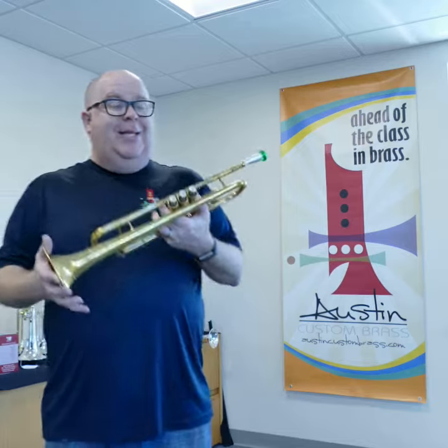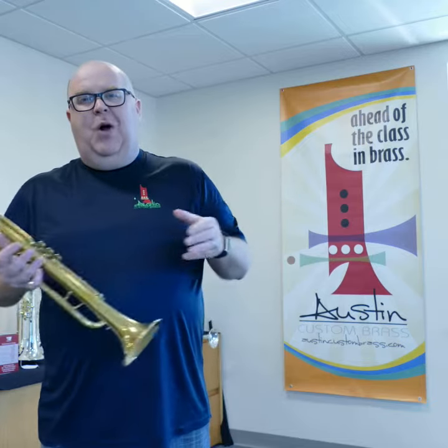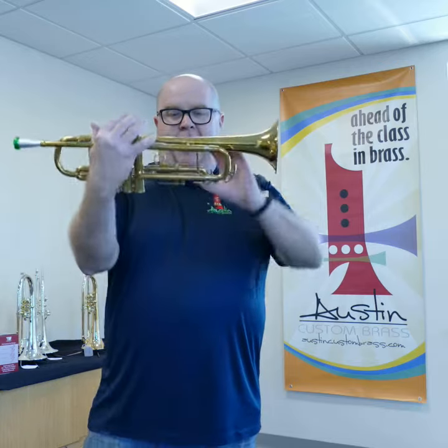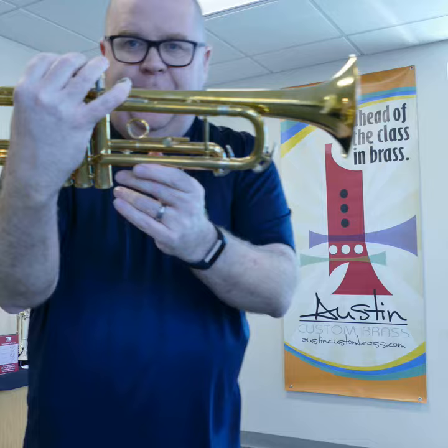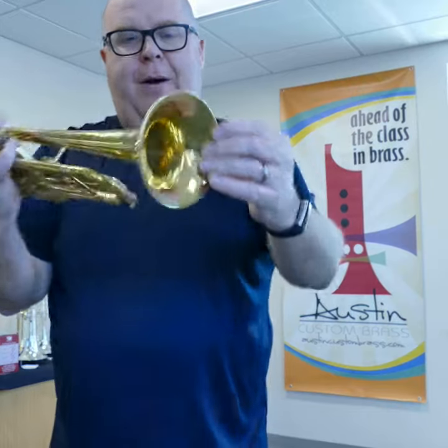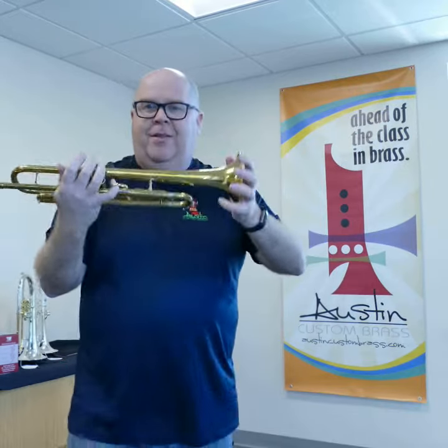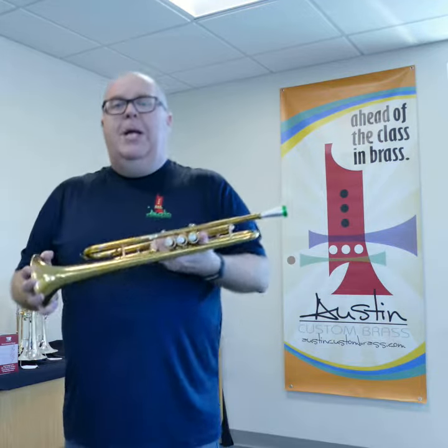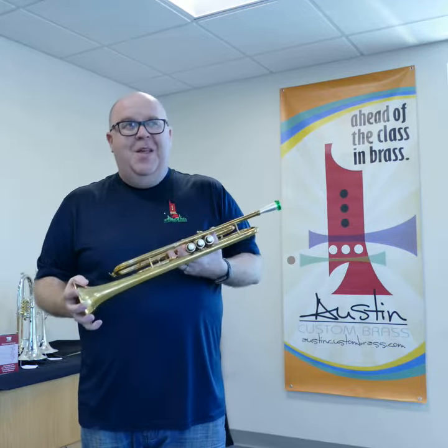This is a Kahn Elkhart 60B. They used to call it the Super Constellation, but it's not actually a lot like the Constellation to be honest. It's a narrower wrap as you can see, smaller bell — about four and five eighths, a little bit larger than that — and it's a medium large bore. So it's a lot different than the Constellation.